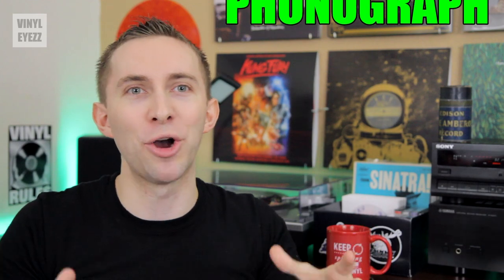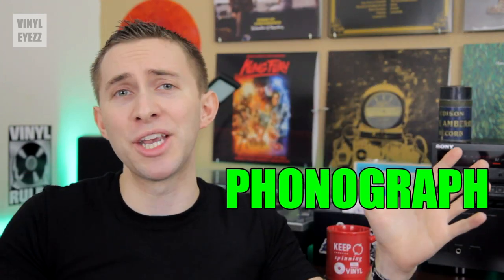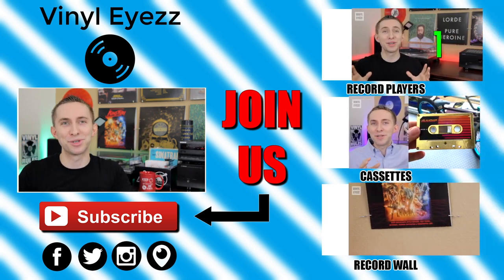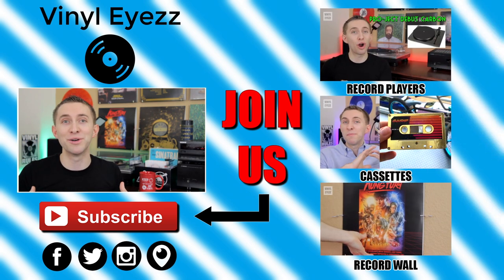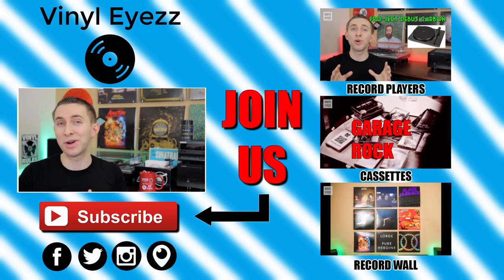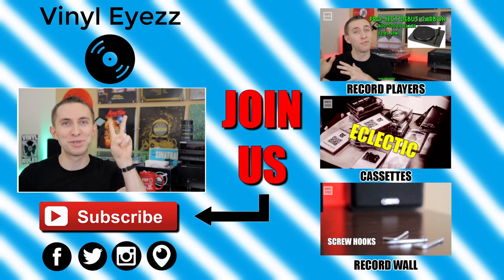Well, that's basically everything, and I hope this video wasn't too confusing for you guys, because I'm pretty sure that is everything you need to know about phonographs for a while. If you like this video, join the vinyl revolution and hit subscribe, because I'm going to be coming out with a lot of great videos every week that you're not going to want to miss. Be sure to find me on Facebook, Twitter, Instagram, and more — all my social media links are down below. And most importantly, friends, keep spinning that vinyl.